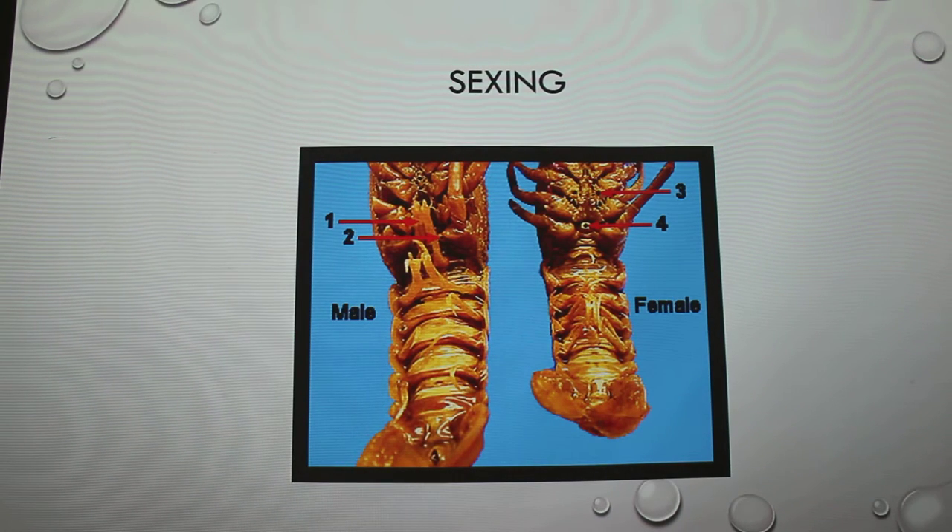Sexing is another thing. I kept calling my crawfish a he — I had him for about a year and a half before I realized he was a she. When you flip them over, you can see males have swimmerettes — they have fewer of them and they only point up. With females, there are more of them and they kind of curl, so that eggs can latch on and hold there when they fertilize. Females can store sperm up to a year. When I first got my crawfish she was the only one in the tank, but after about six months she laid eggs.